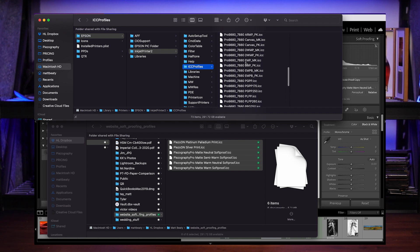Then if you go look, piezography profiles are now there — excellent. Now there's another place that I put them because I can never remember which of these two places they're actually supposed to go.